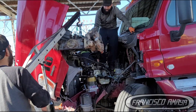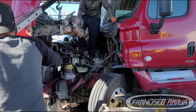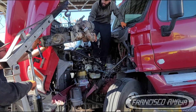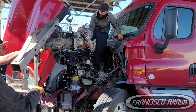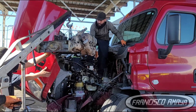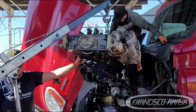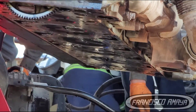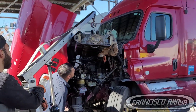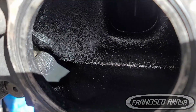The valve is bent because it hit the piston. In this case the piston didn't have any damage — it probably happened only once, so it didn't continue hitting the piston, which is why the piston didn't present much damage. The valve got bent and the engine started making sounds. Cylinder number two lost all power, and when removing the cylinder head I noticed the intake side had a lot of fuel because compression was leaking out.